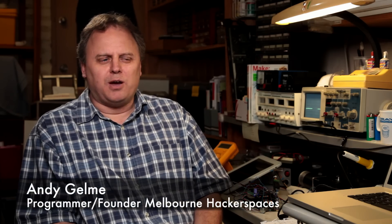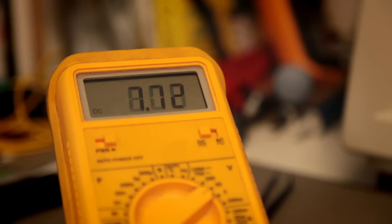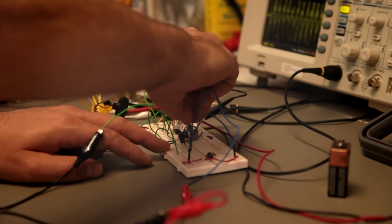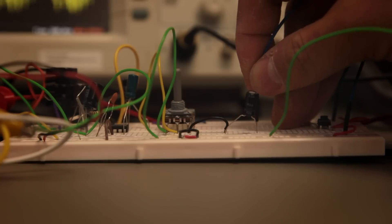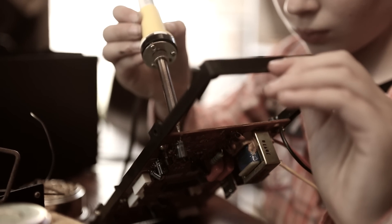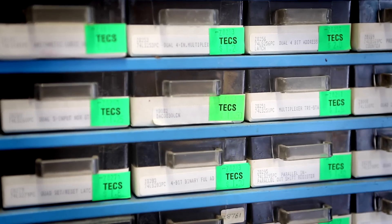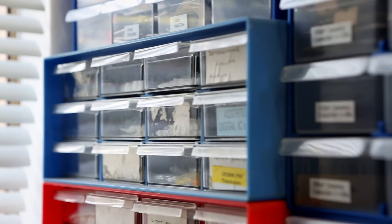This is not something you can do in theory. You need to be able to get a resistor or an IC or a servo motor or a potentiometer and stick it into a breadboard and put a multimeter on it and see how the voltage varies or how a certain input produces a certain output. Occasionally you blow something up and you learn that you ran too much current through it, and it's only by doing it that you truly learn. It's important to have a small amount of components around.